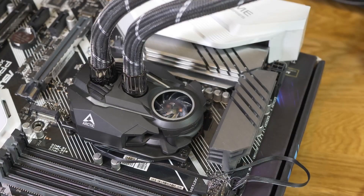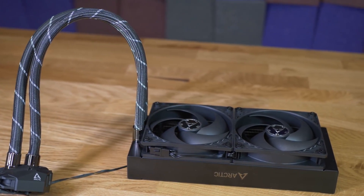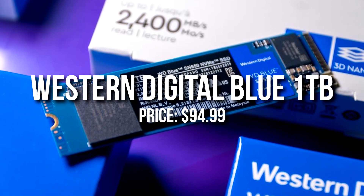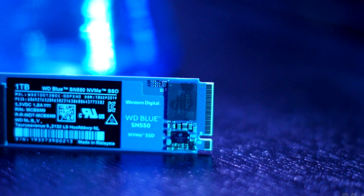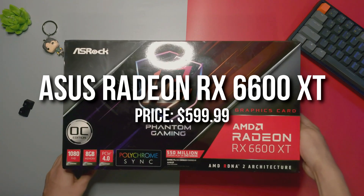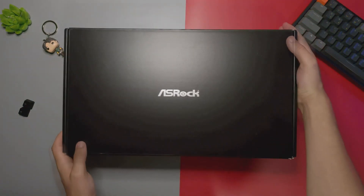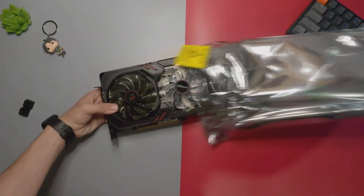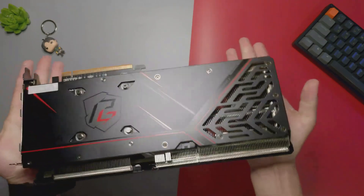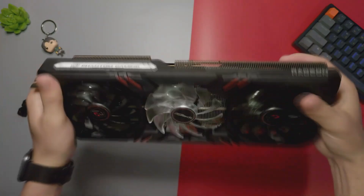For the upgraded build, I'd replace the cooler with the Arctic Liquid Freezer 240mm all-in-one liquid cooler for much better CPU temperatures. I'd also upgrade storage to 1TB SSD for more game installs. Most importantly, I'd upgrade the GPU to the RX 6600 XT instead of the standard 6600 — it's similar to the RTX 3060, a bit better, though not quite a 3060 Ti. It's especially recommended if you want to game at 1440p on a 144Hz monitor for a great balance of quality and performance.